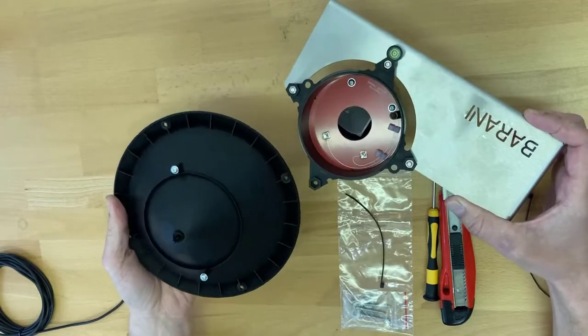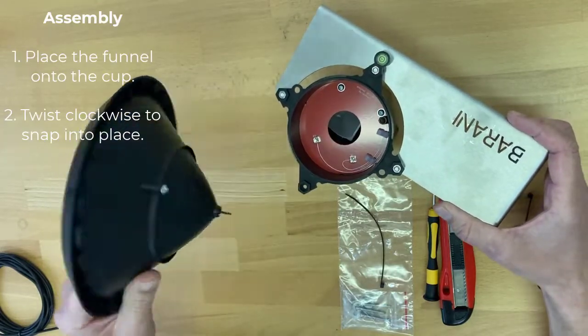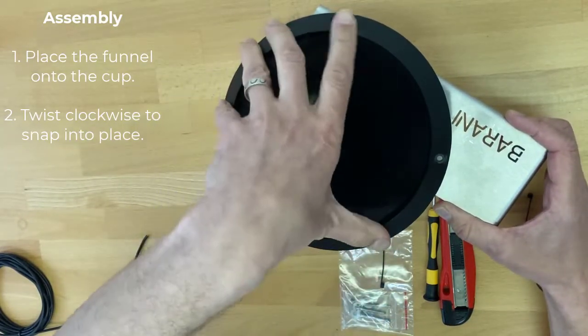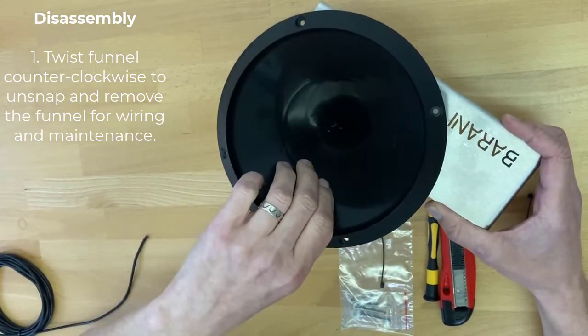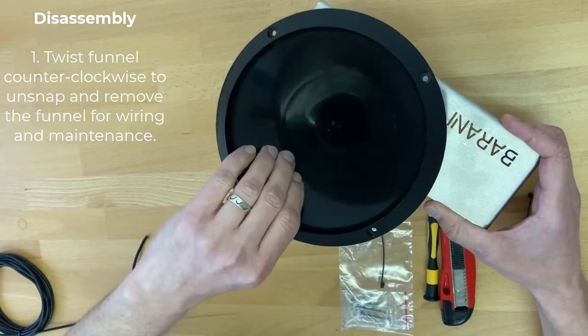It's very simple to assemble — just place the funnel on the cup and twist clockwise to secure it, and twist counterclockwise to remove it.